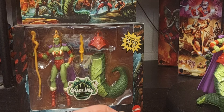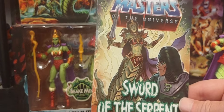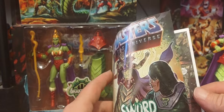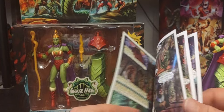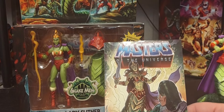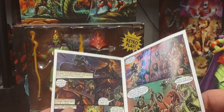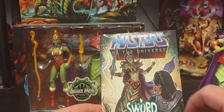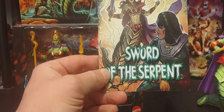Here's the comic that comes with her, called Sword of the Serpent. It's a very interesting comic - if you read it, she pretty much decapitates King Hiss. I believe she might have been one of the first, or like the overall leader, of the Serpent Men.